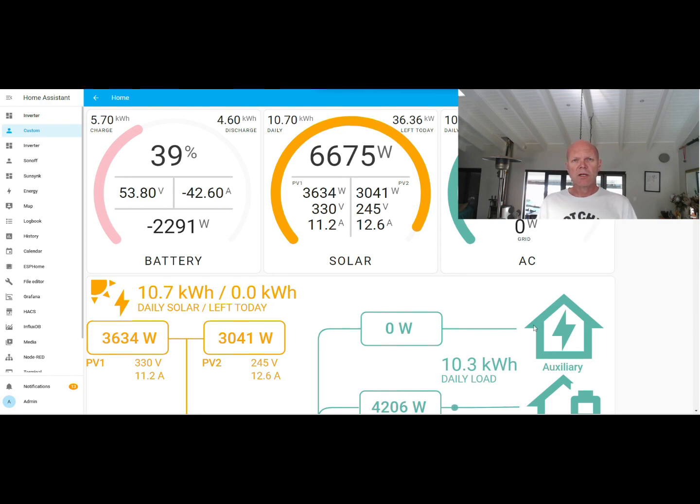Cheaper inverters can be powered from the grid, but their frequency is not linked to the grid, and as a result they bond their own neutral permanently — they have no mode in which they are not earth neutral bonded. Installers who are used to those inverters, when they install a Sunsync or Deye, aren't aware that the inverter needs to be earth neutral bonded and haven't been taught to do it that way.